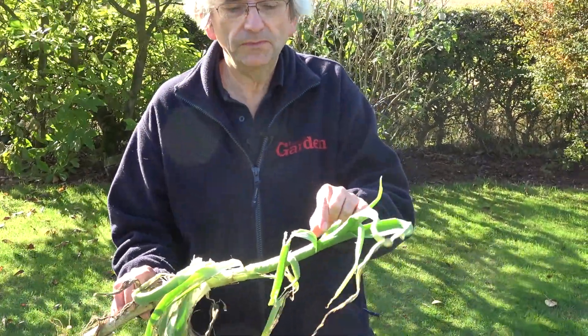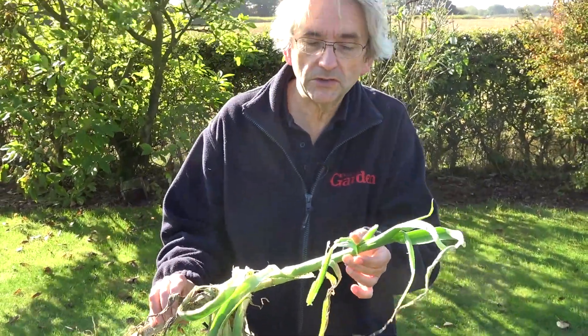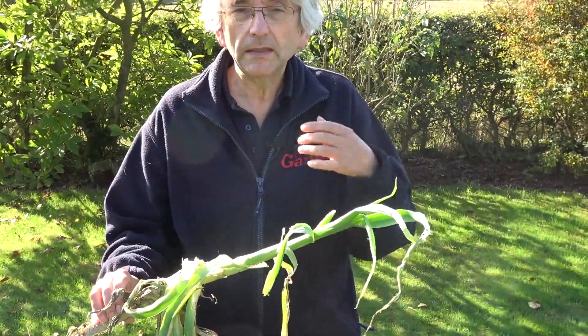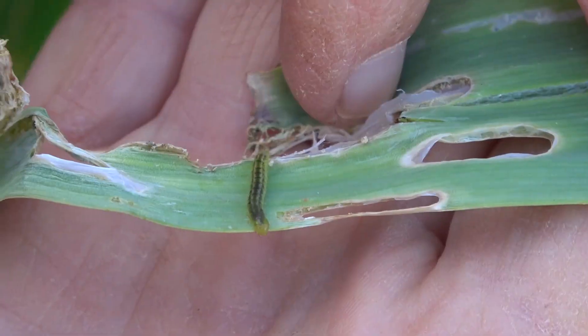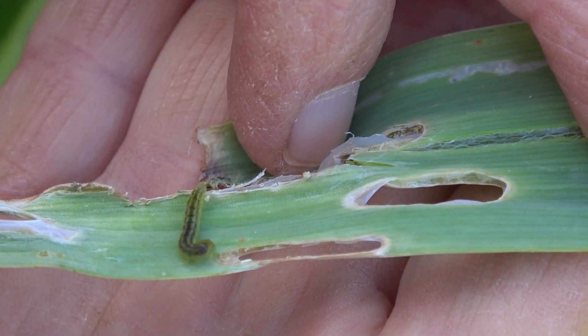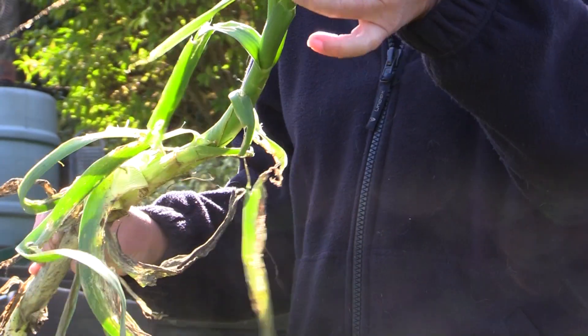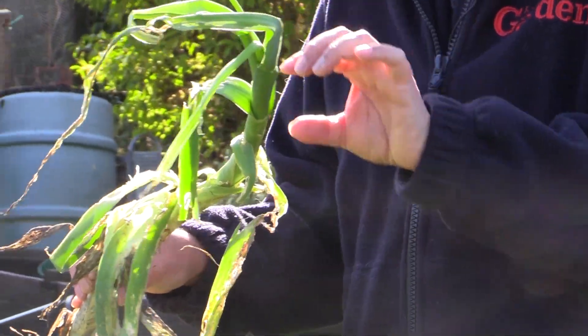This dull-looking brown moth arrives in May-June time and there's another generation in August-October. Filming this in October, so this is prime time for them. The later generation tends to be the worst. They're still active — I've found one or two little caterpillars still munching away, and also some little pupae.